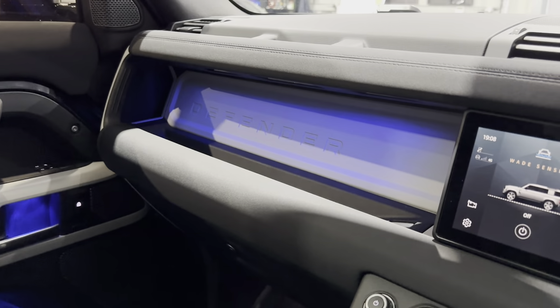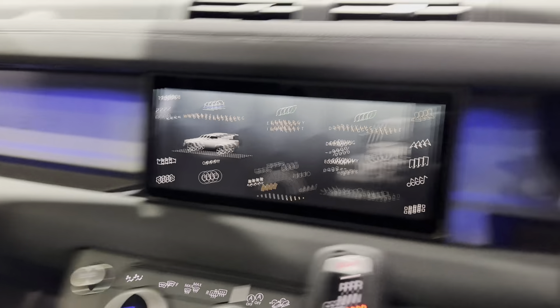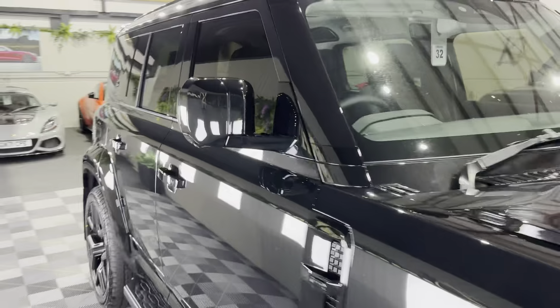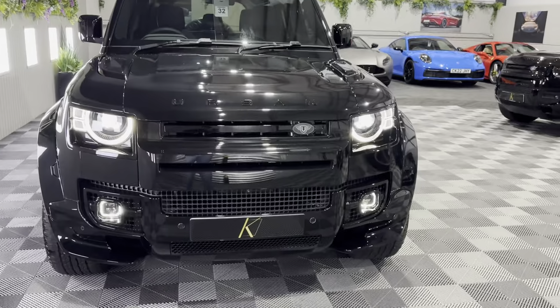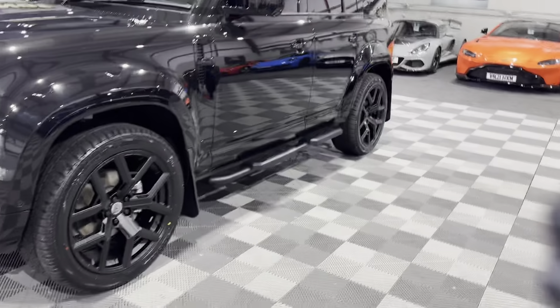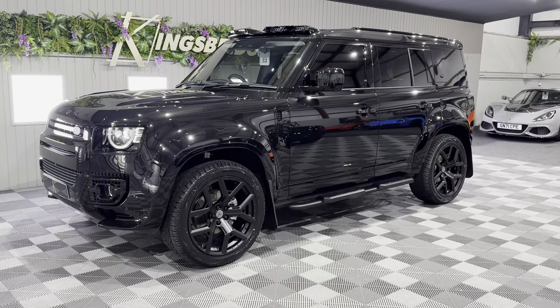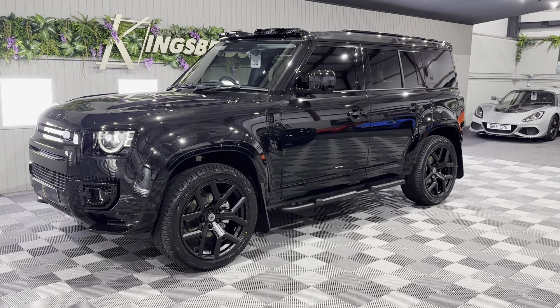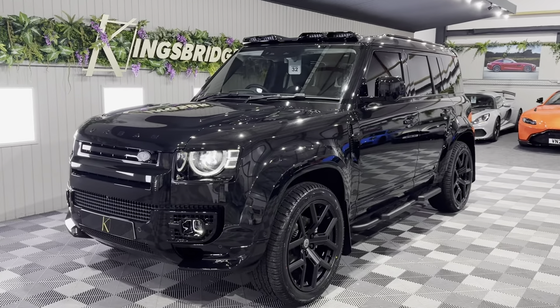And that, ladies and gents, is our Defender 110 XS Edition Urban Y-Track. If you're interested in this particular car, do give us a call — we'll happily offer various finance packages. We can also do paint protection film, ceramic coatings, and put trackers on them as well. It's a fabulous car — don't miss out. Give us a call and we'll reserve it for you with a smaller deposit whilst we get everything else sorted. Thank you very much for watching, and please subscribe to our YouTube channel.